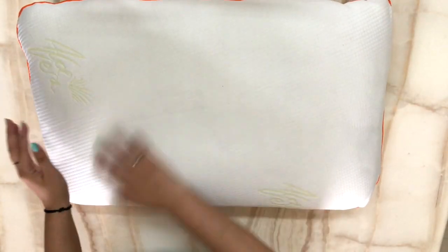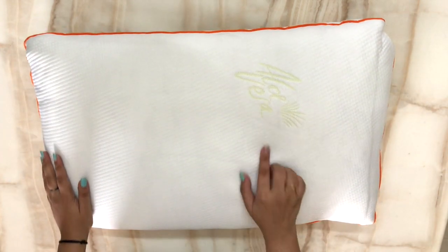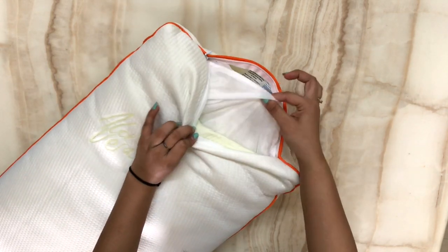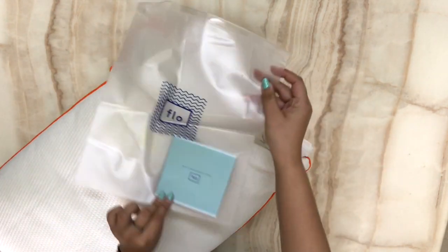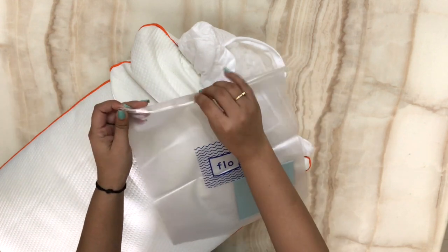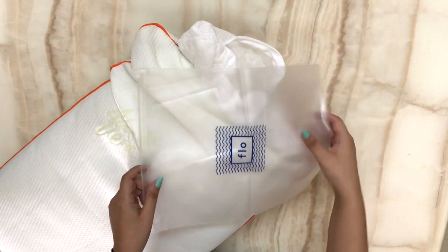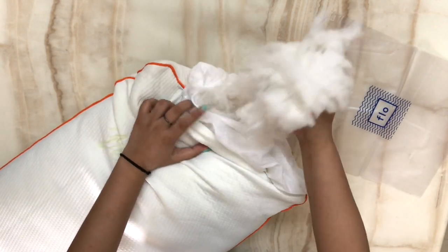It has microfiber filling. The outer cover is washable. This is aloe vera infused as you can see on the outside. There is a zip and you can open it, then there is another inner cover. You can open it from there — this is a ziplock envelope. If you want to remove the filling, because I like a very soft pillow, I have removed the microfiber and put it in the ziplock.